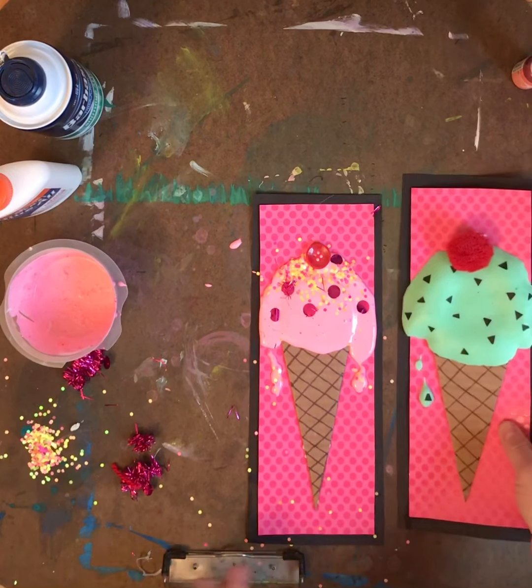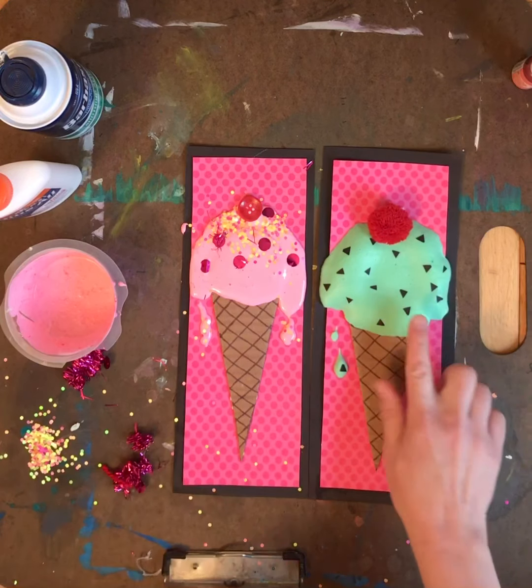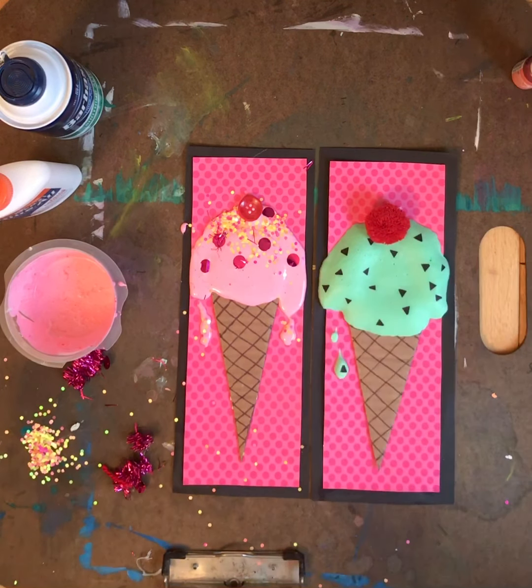Let this dry overnight and it will expand and get nice and raised up and squishy, just like that one. I can't wait to see what you guys make — I hope you have fun!